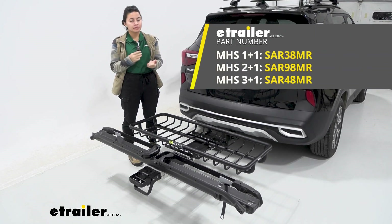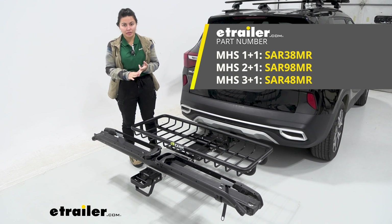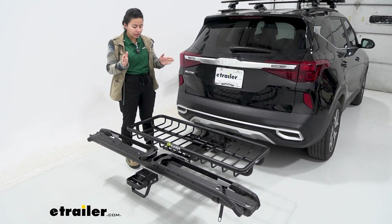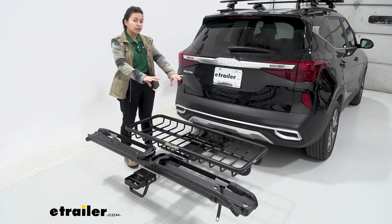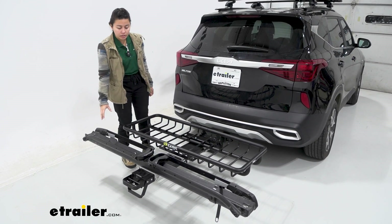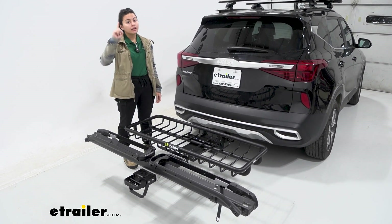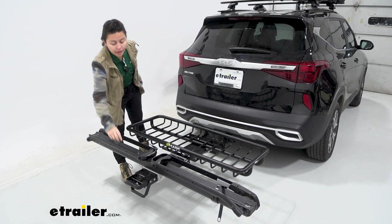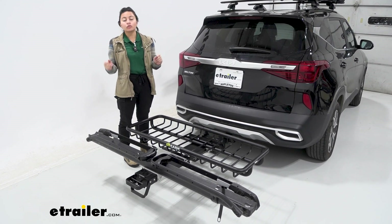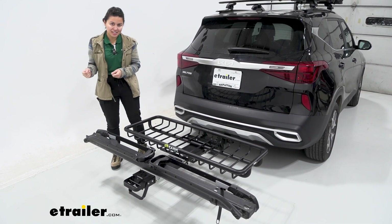There are three bases available: the 1 Plus 1, the 2 Plus 1, and the 3 Plus 1. So why do we have a 'plus one' in the name? For this specific base, there are three base spots — each accessory has a collar that wraps around those spots — but you can also attach an add-on accessory. So you'll be deciding between your base accessories and your add-on accessories.